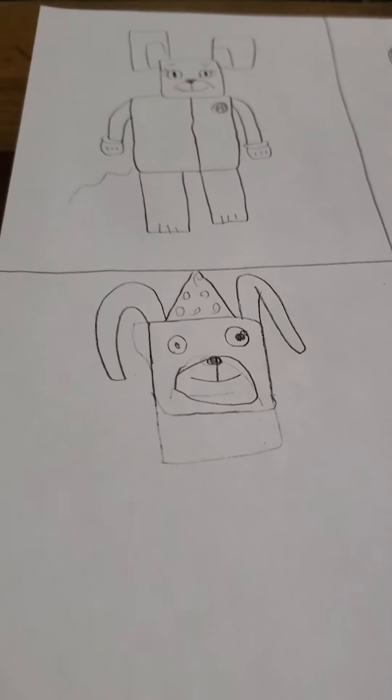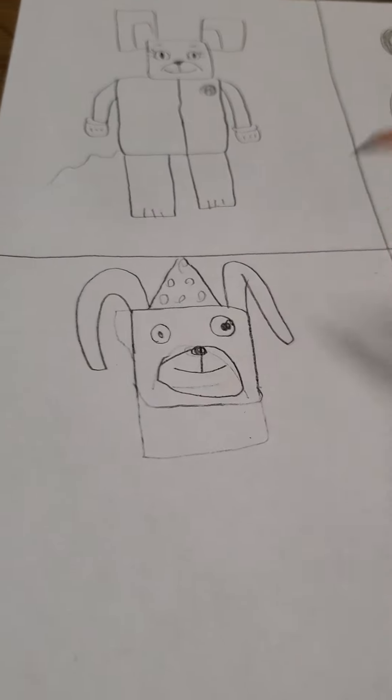He looks like he has peanut butter on his face or something. Actually yeah — carrot juice. He still looks extremely... you know what.